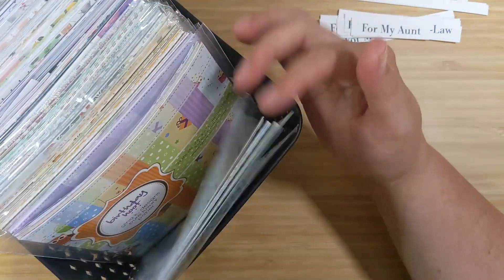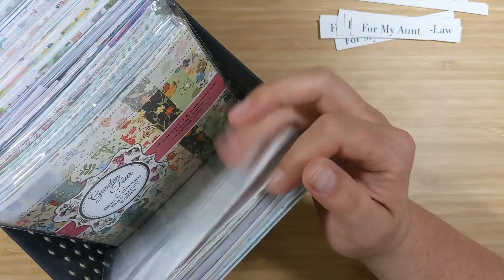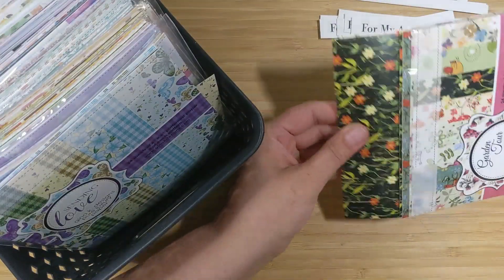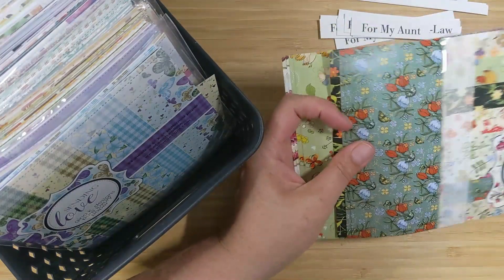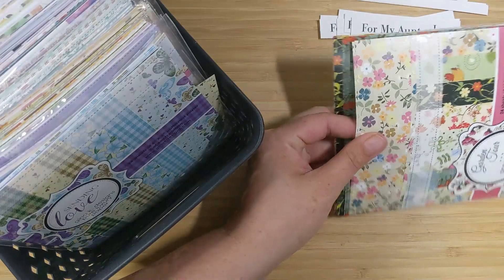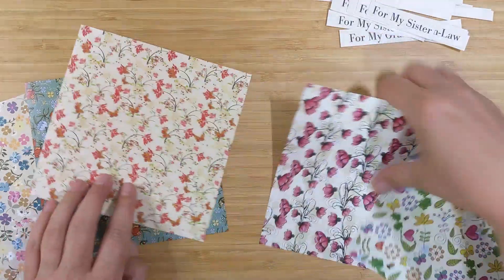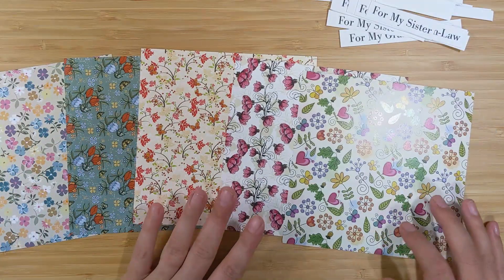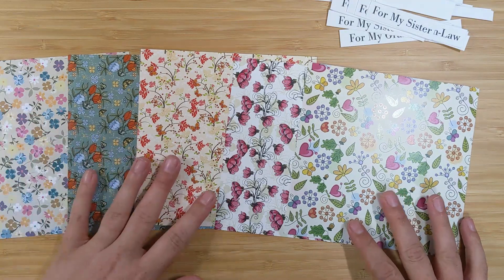I want to make some pattern paper cards. I have tons of six by six pattern paper, so I just flip through and see what inspires me. I pulled out this Gina K Designs Garden Tour pattern paper set — I thought it was going to be perfect. I'll link it in the description below, but you can use any patterns you have. I'm going to show you a bunch of different ways to chop up these pattern papers to create a variety of handmade cards. Here are the five patterns I chose from that pack.